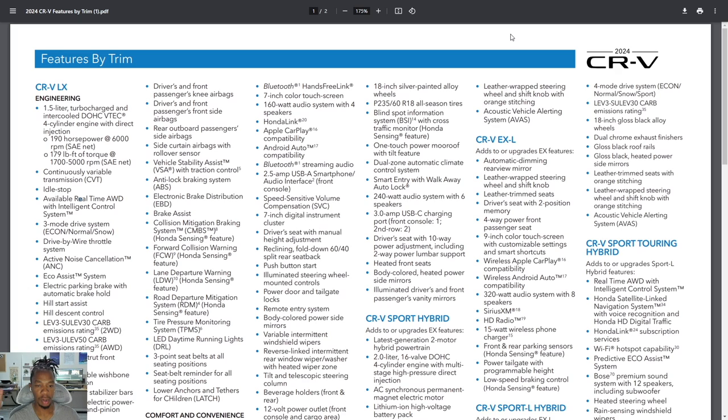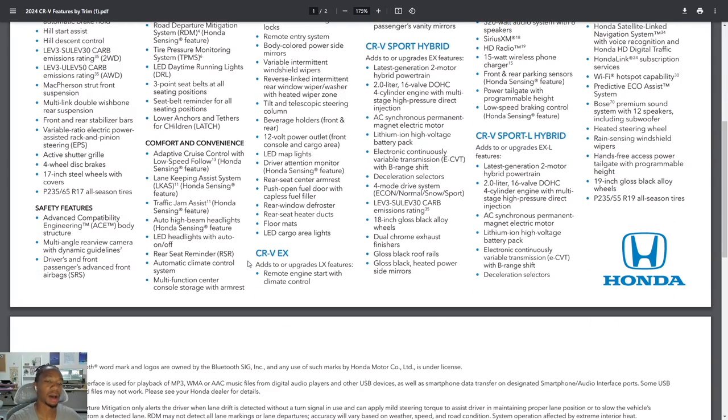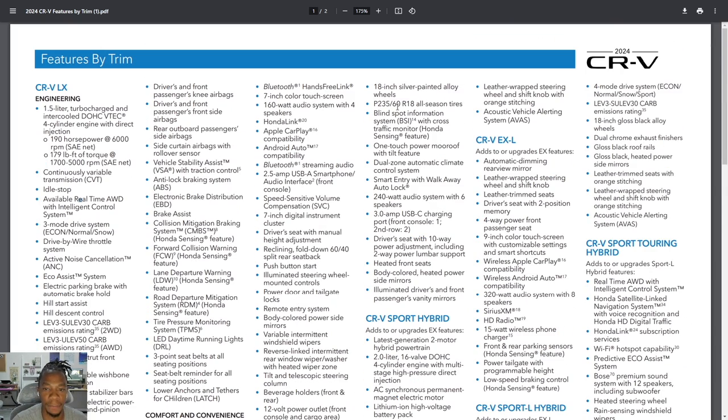Welcome to the trim walk, which shows everything on the CR-V lineup. We're looking at the EX today. Honda says the EX adds to or upgrades from the LX. First, the EX gives you remote engine start with climate control — it will bring your CR-V to approximately 72 degrees, runs for 10 minutes, and you can add another 10 minutes by pressing lock and holding remote start again. You also get 18-inch silver painted alloy wheels — remember the LX gets hubcaps. And the EX adds the blind spot information system with cross-traffic, which the LX does not have.